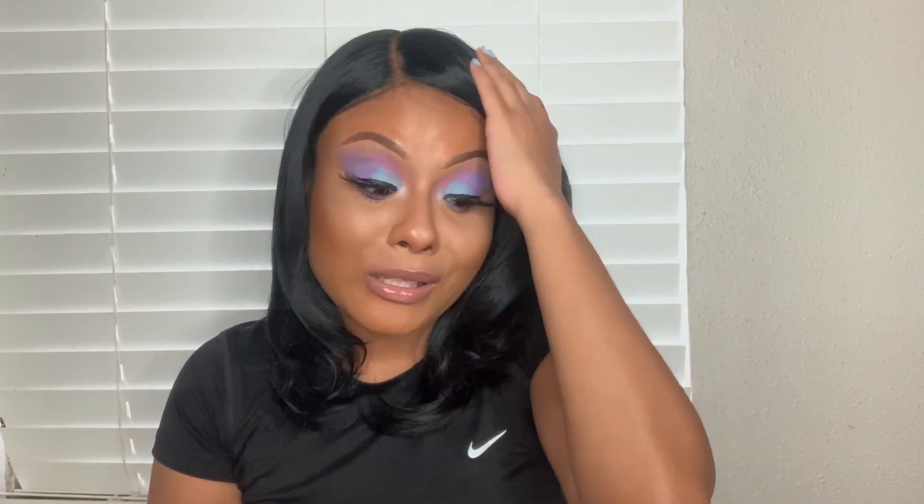I'm actually starting to like side parts a little bit because of this line. I'm more comfortable with it. I had done another review today on another wig, and this is like a breath of fresh air because the other review is just bad. But anyways, I was just so excited to get this wig.